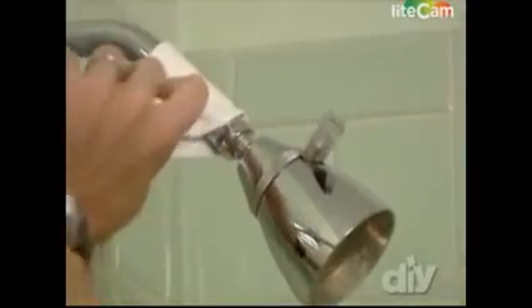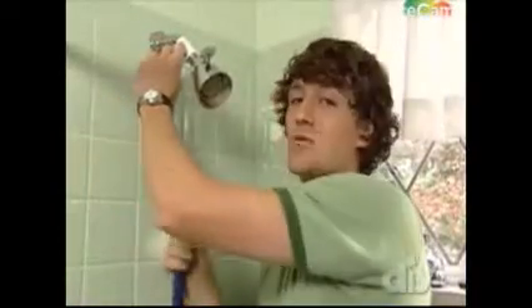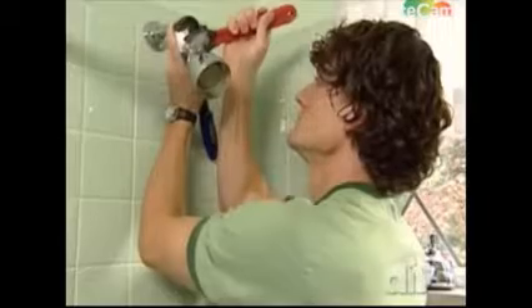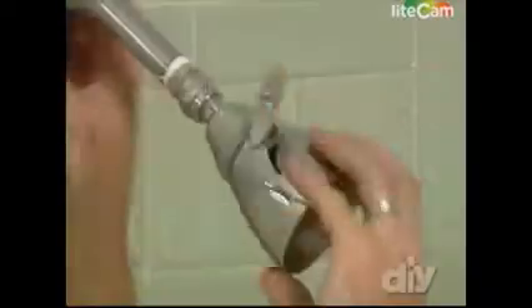Regardless of why you're changing your shower head — maybe it's old and corroded and the water just drips out, or maybe you just want a new style — removal happens the same way. Here's a tip: take an old rag or a shop cloth, wrap it around the supply line so you don't mar it up with your pipe wrench. Stabilize the supply line with one wrench while you use another to unscrew the shower head. Alright, this one can go in the trash.